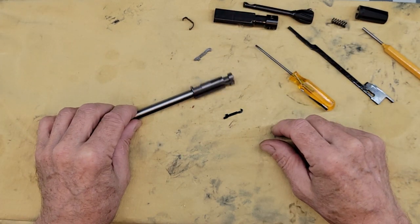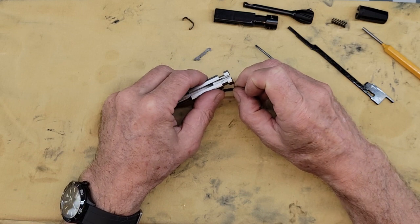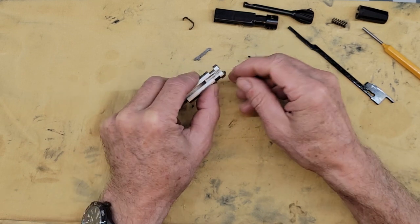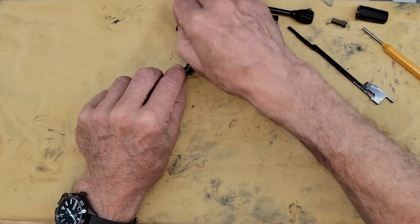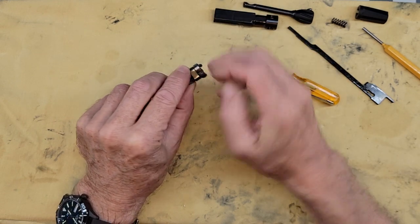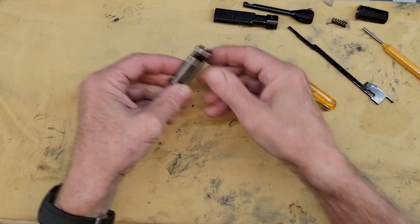Now you can clean the bolt and add some oil for reassembly. Put back the black one on the right and the silver one on the left, then the clip — insert the clip from the small side first. It will engage on this side, and you push down on the other side and that's it.